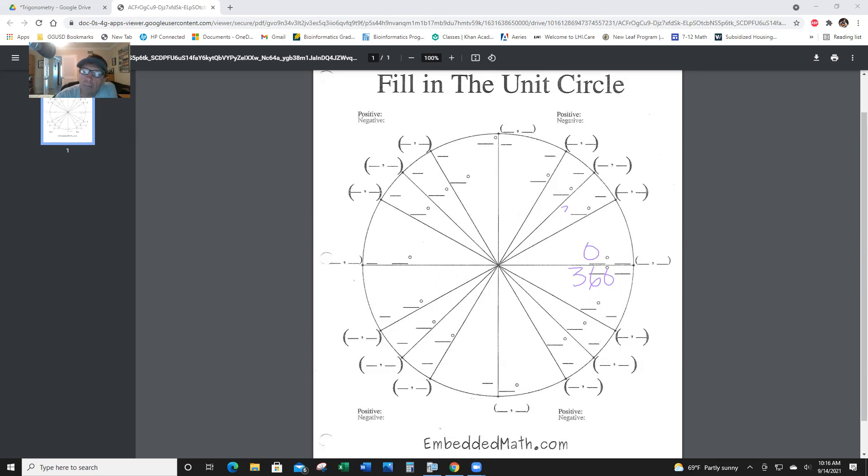This is 0 degrees, or 360. This is 30 degrees right here. And this is 45. And this is 60, and of course this is 90, a right angle. And then here's 120, 135, 150, and this is 180.